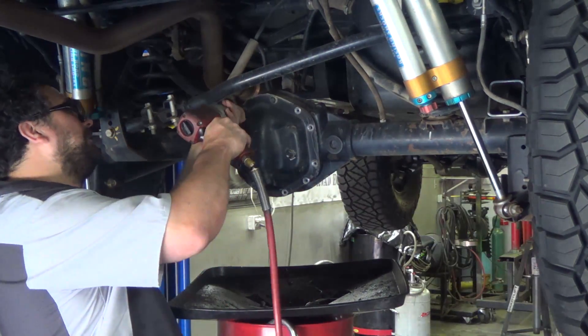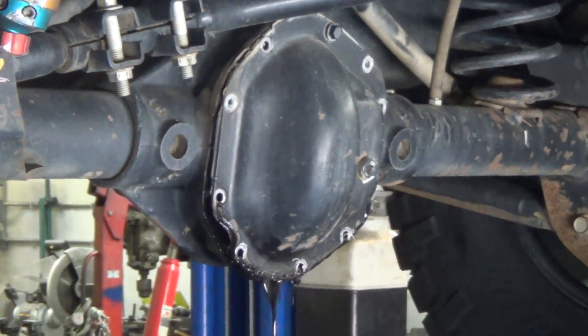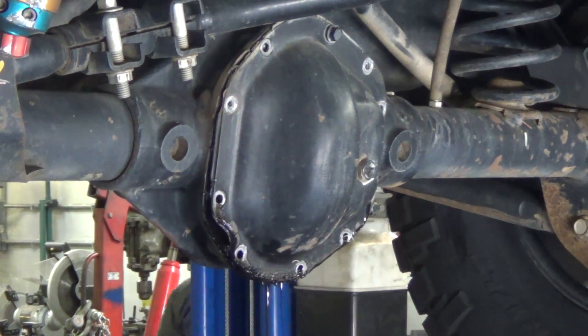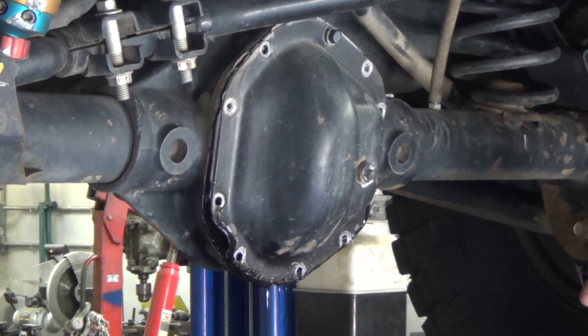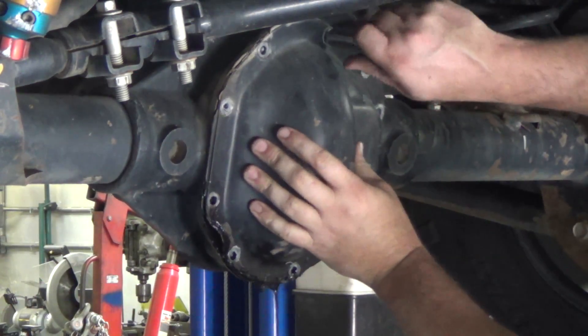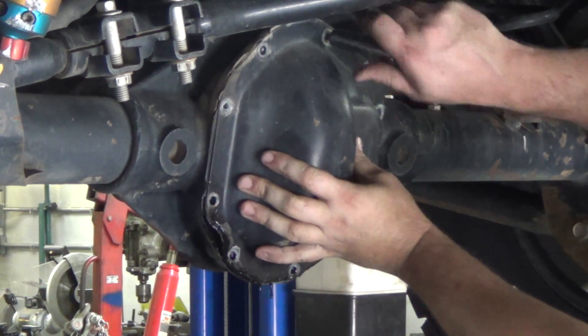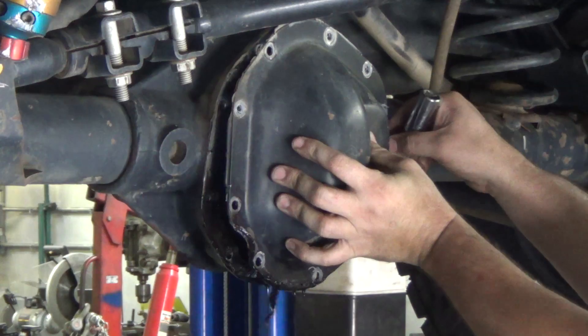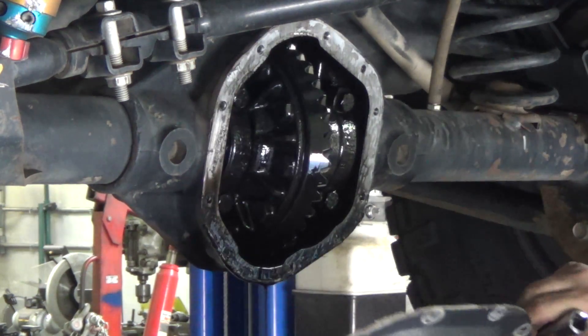I was going to do a very concise video just documenting the install of these rear gears and axle upgrades. But it was such a fascinating thing to watch Paul work, and he's really great at explaining things along the way. So I decided to expand this out to several videos and allow it to be a learning opportunity for those of you who are interested.